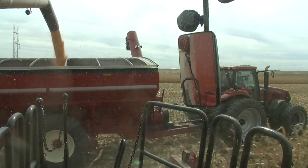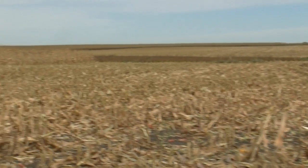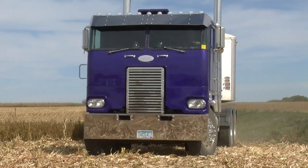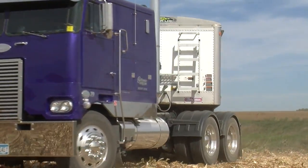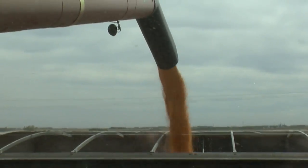It's basically a way for us to get a very accurate weight on the product that we're pulling out of the field. One of the biggest benefits is not having to run it across a semi scale. We can actually run one less semi this way. It used to be we would run to town five miles away, weigh the load, come back out and unload it. Now we can just go and unload it because we know this is an accurate way to measure our grain.